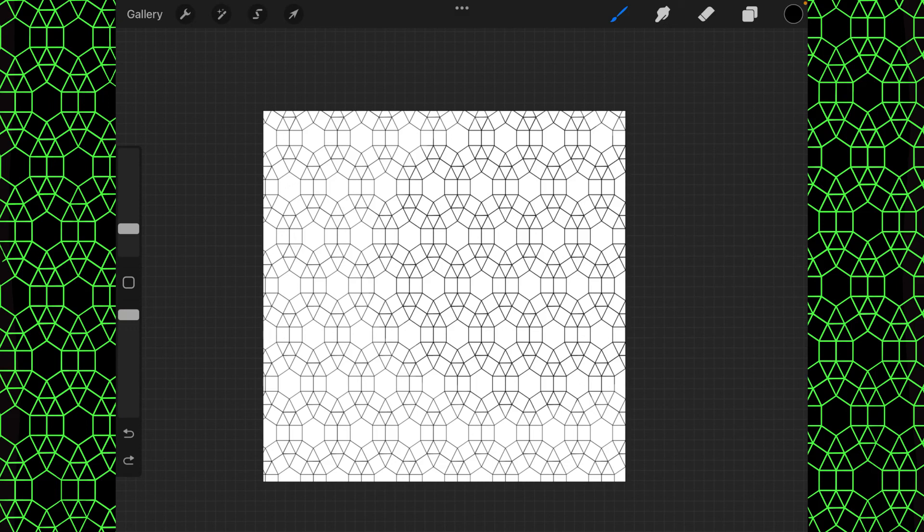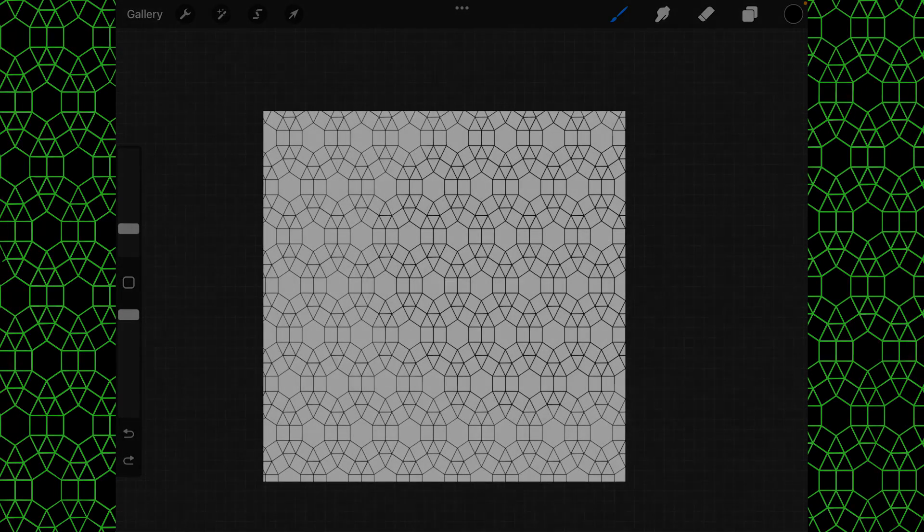If you want to see examples of other tessellated patterns, just type in 'tessellated pattern' and you'll see Escher's famous lizard pattern as well as many more. I hope that you've enjoyed this and that it helps you out — have a wonderful day.